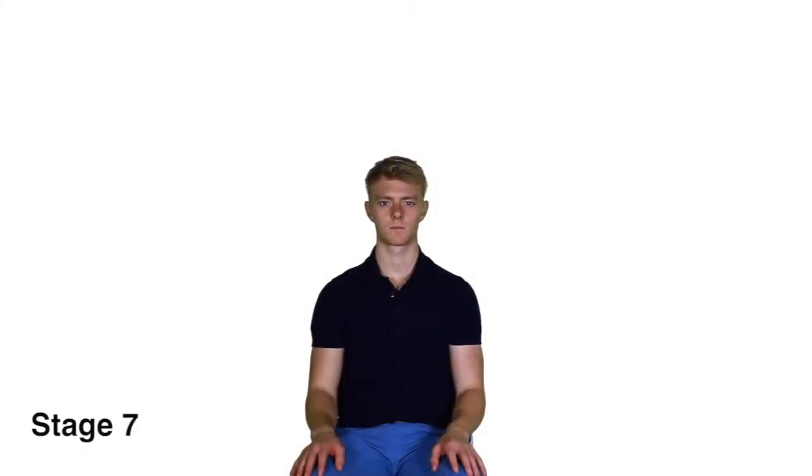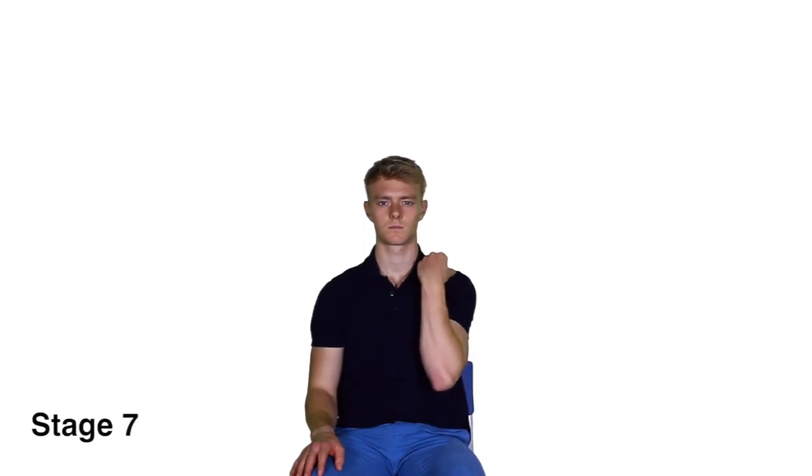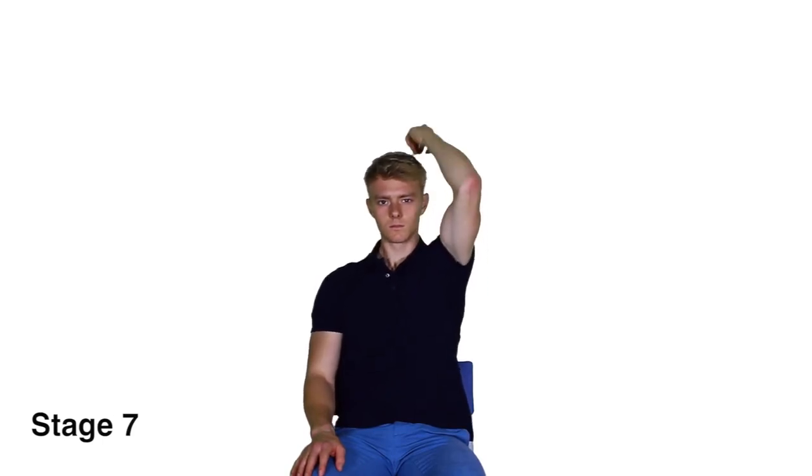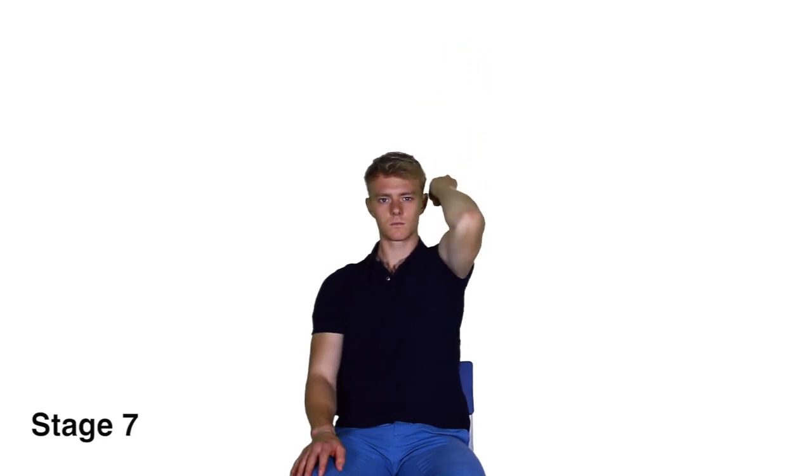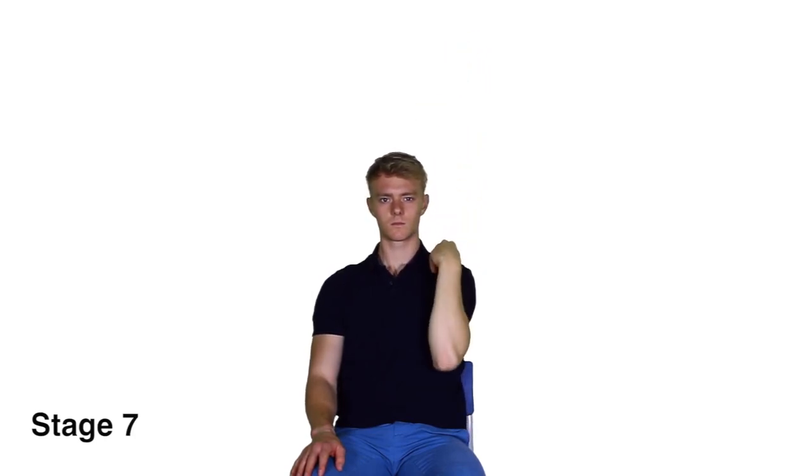Stage 7. Sit down and bend the elbow of your affected arm so that your hand is close to your shoulder. Reach the arm upwards towards the ceiling until the elbow is straight, then slowly lower your arm back down to the starting position, making sure the movement on the way down is controlled.